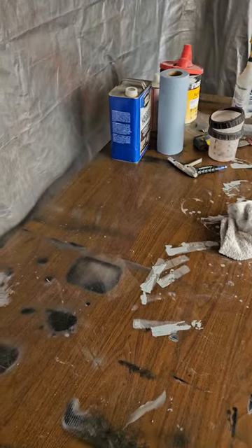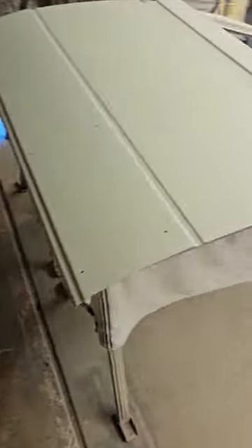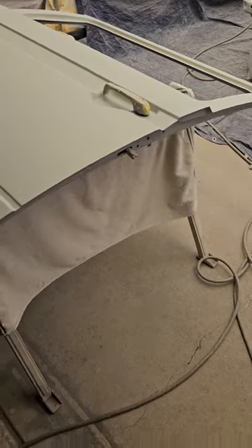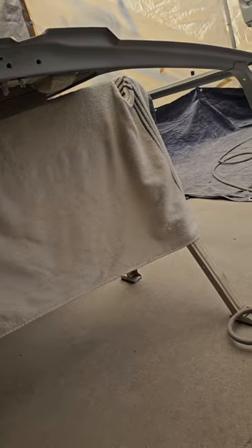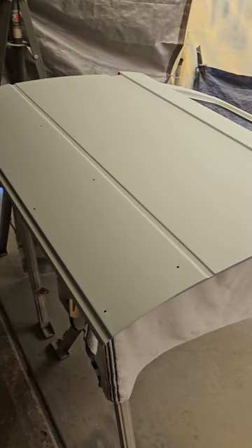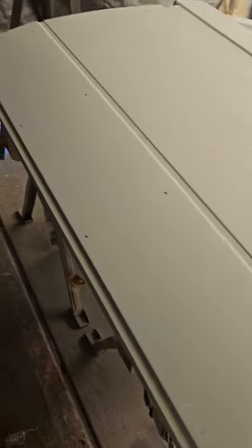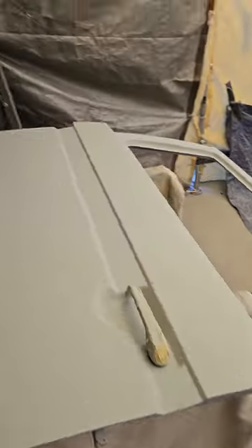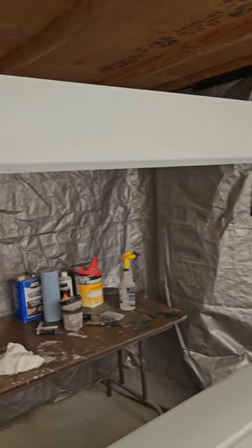We're coming at you with another video. We had the fan here earlier and we were in the booth. As you can see, I've got a door sitting here on the sawhorses — I got it shimmed up so I could spray underneath, going up under just enough of the edge because the panel covers the rest under there. And we've got the high-build primer hanging here.